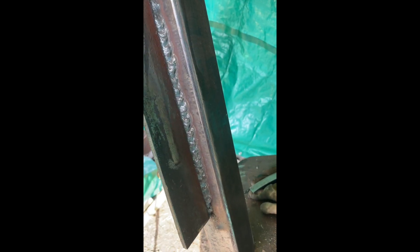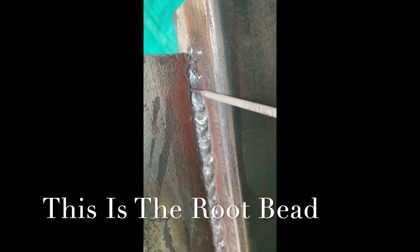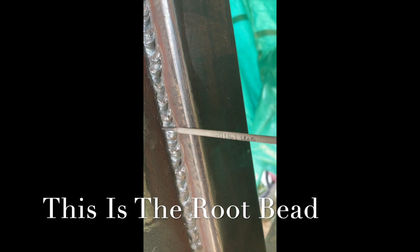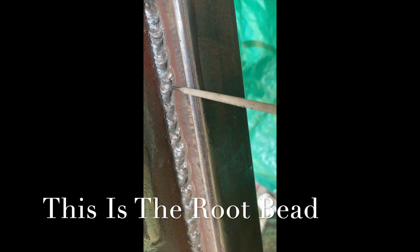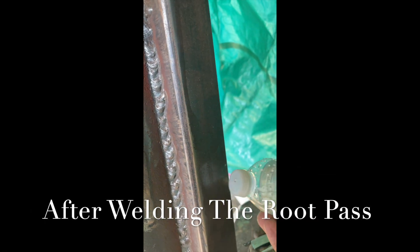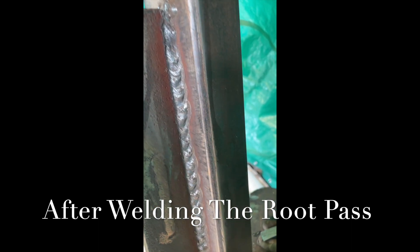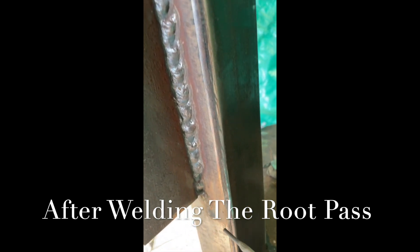Back side — this is the back side, this is the root — and you look along in here and there's no undercut at all, all the way down. There's quite a bit of metal on this side. This material got very hot. I kept putting water on it down on the inside to keep it cool, but if you look all the way down through there, there's no undercut on the edges.